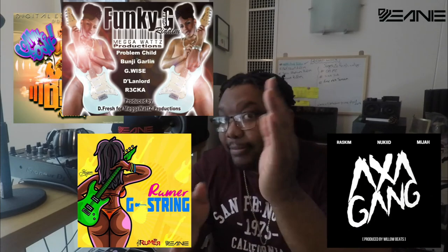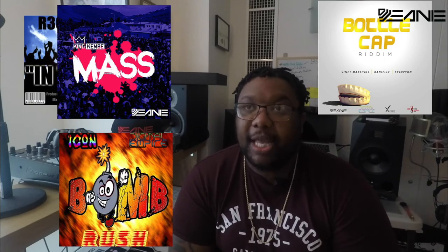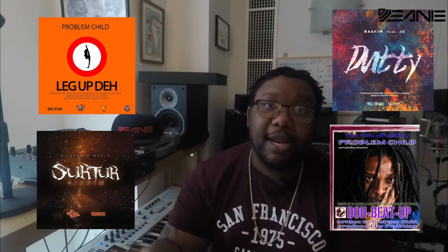Because we started engineering and recording our own music and it didn't sound too good, we ended up DJing so we could play our own music, because no one wanted to play it. Fast forward several years later — I'm a world-renowned engineer, producer, and DJ. I've traveled a lot of places, too numerous to mention right now, and I've engineered for some really great artists.